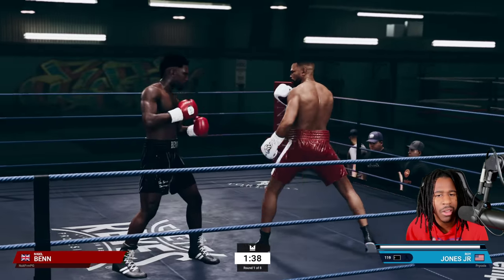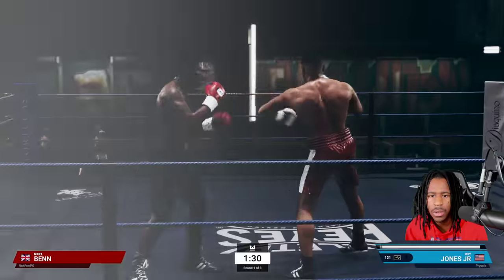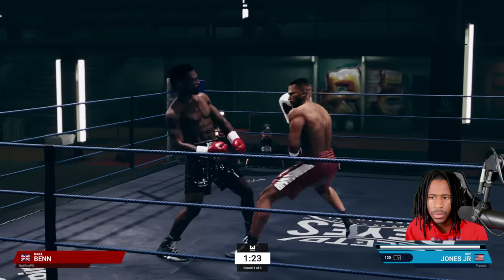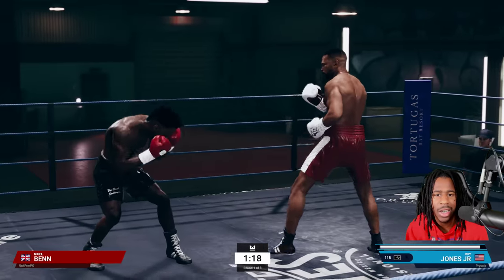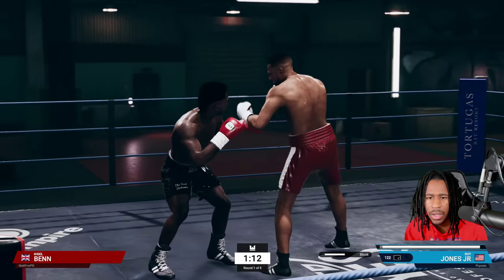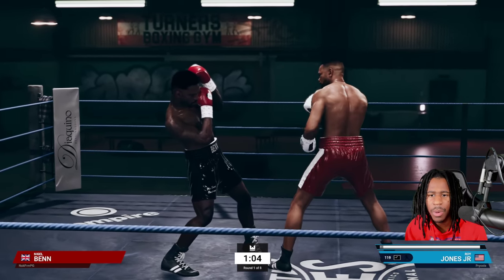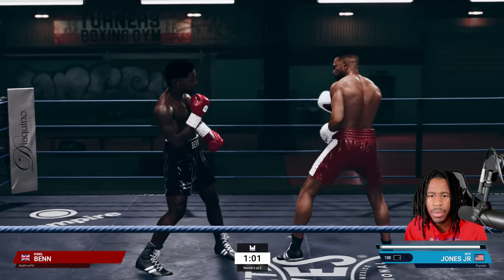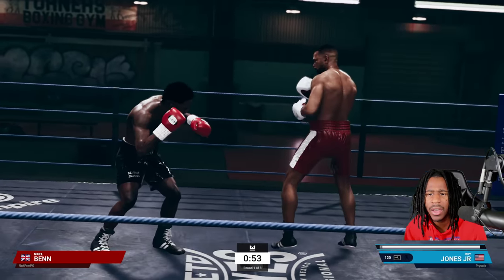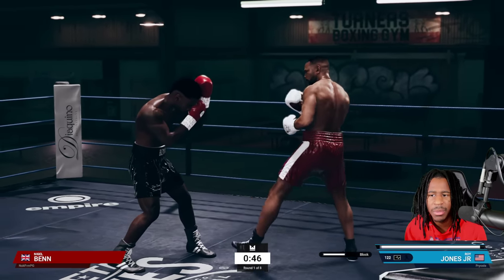He's throwing a lot of jab-crosses and a lot of power crosses as well. You can see now he's leaning — when you're playing somebody that is leaning, you just attack the body. This is the type of opponent I would just pick apart. He may get some shots in but I'm just going to pick him apart. I'm going to have my opportunities — notice he's leaning back.